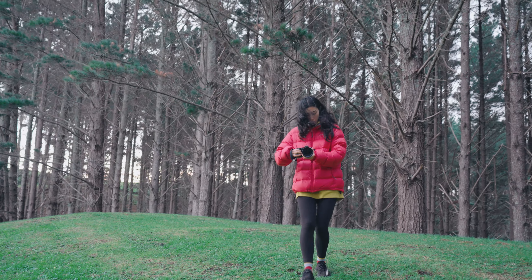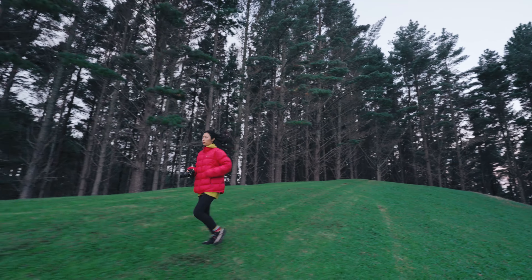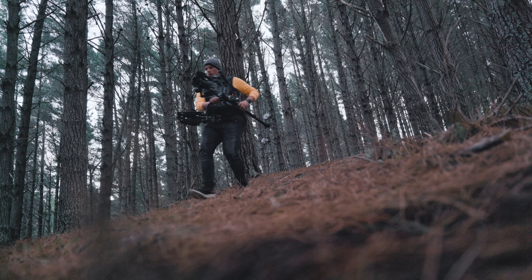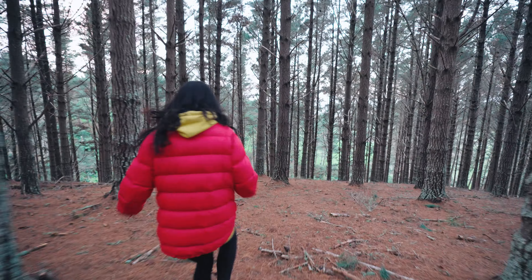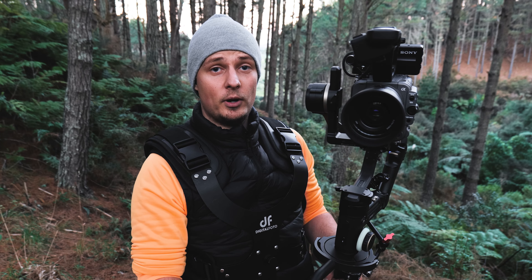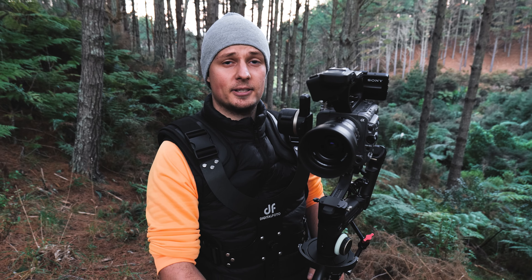Let me know what you think about the setup and leave any questions down below. You can also check out the links to all the gear I'm using — the Lumix S5, the FX6, the entire setup, gimbals and everything — in the description below. If you have any questions you can also reach me on Instagram at Kwasnick Pictures. See you guys next time, peace.